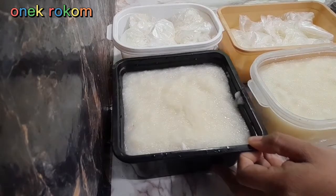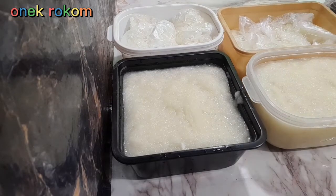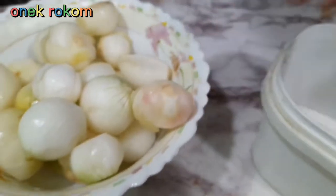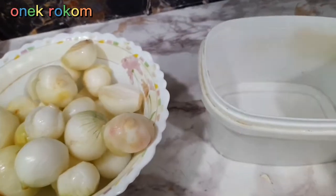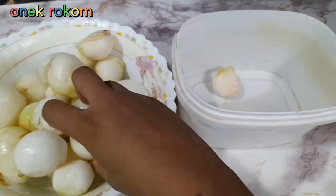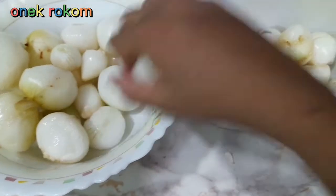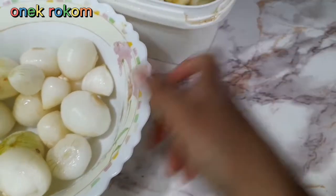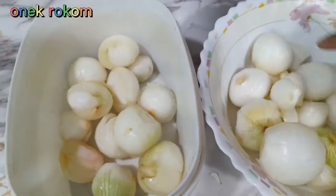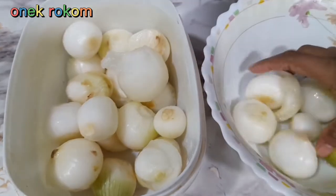সম্পূর্ণ বাতাস বের করে নেবেন। আমাদের আনা তৈরি হয়ে যায়। আশা করি আপনাদের কিছুটা হেল্প করতে পেরেছি। পেস্ট ফ্রিজে রেখে দিলে নিয়ে যায় — এই রেসিপিটা আরেকদিন দেখাবো। আস্তে আস্তে পেঁয়াজ নিয়েছি। এটা অনেক সময় ডিম ভাজার জন্য লাগে। এগুলো আস্তে আস্তে রেখে দেবো।